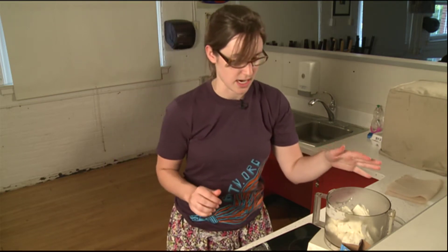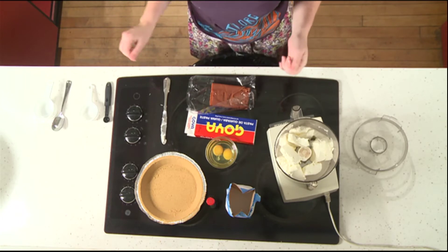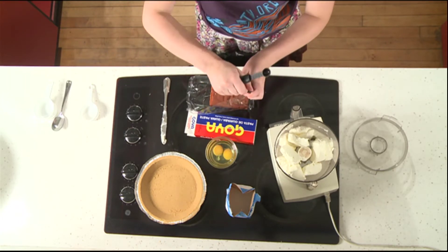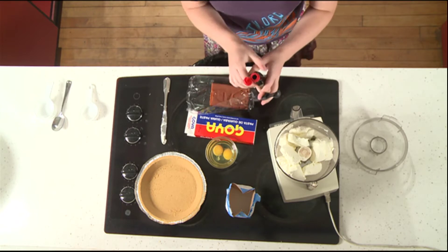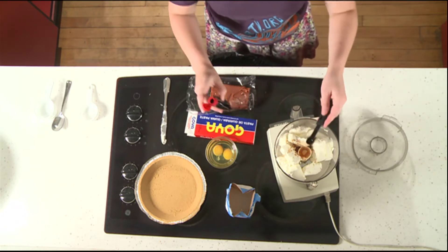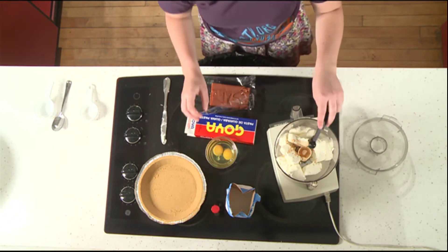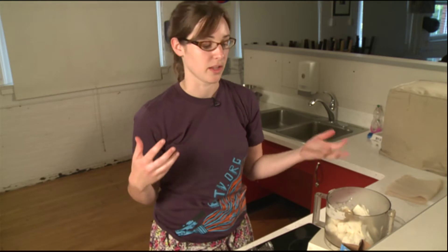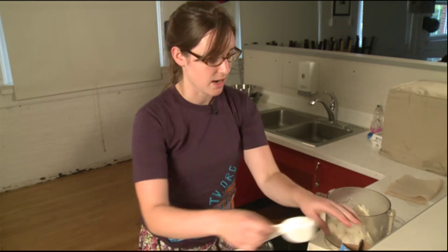Now we have our cream cheese in here. We're also going to want to add a half teaspoon of vanilla. You can add that now. Basically, everything gets mixed together all at once. There's no need for two separate bowls. We're also going to add a fourth cup of sugar.